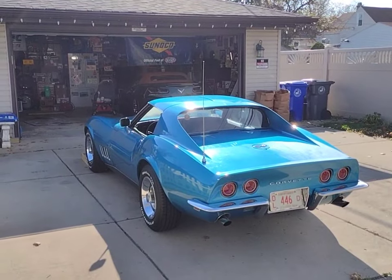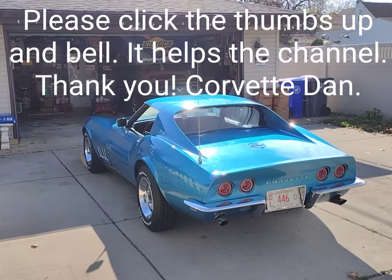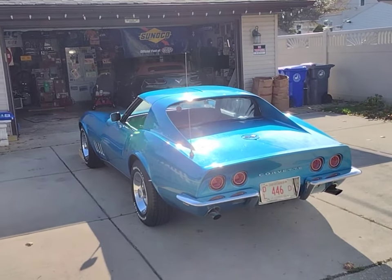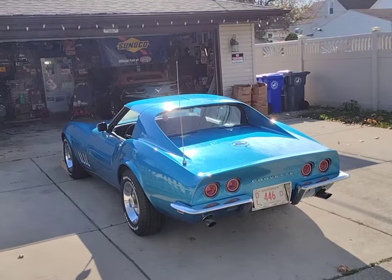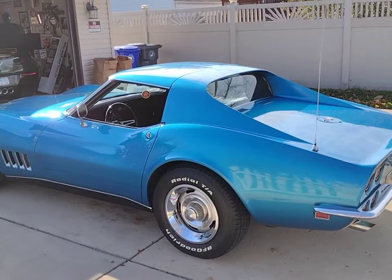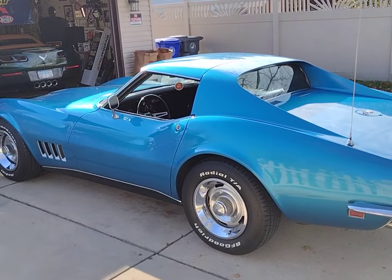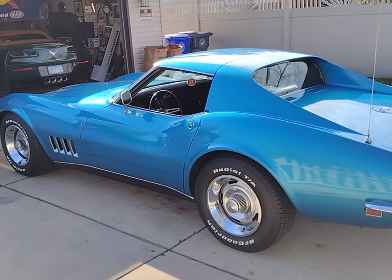Before we show you how to bleed these brakes, there are a lot of debates out there — o-ring calipers versus lip seal calipers, pressure bleeding versus gravity bleeding. We're not really going to discuss those debates because I'm relatively new to C3 and have yet to develop my own solid opinion. What we are going to do is show how I'm going to gravity bleed these brakes.